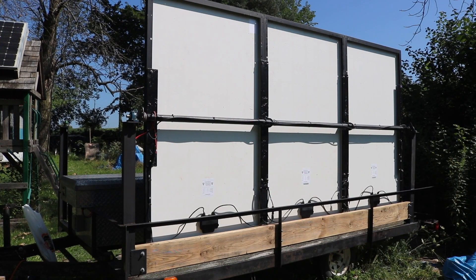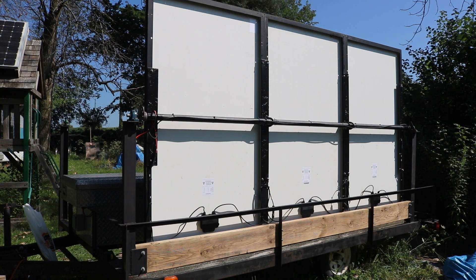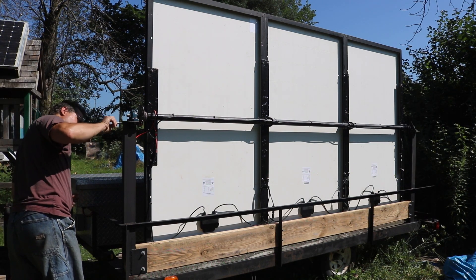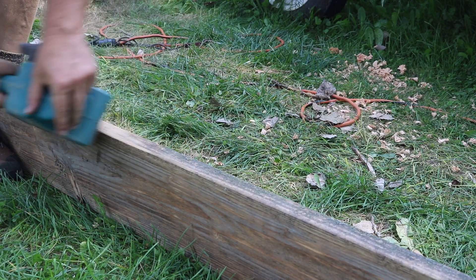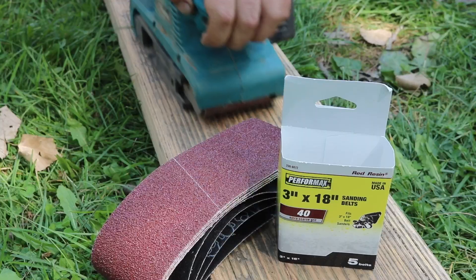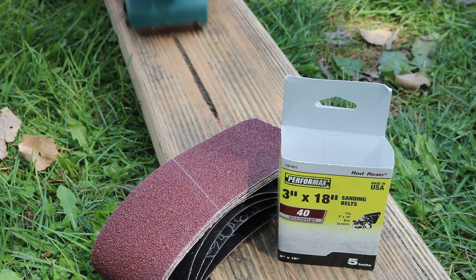The next thing I wanted to do was build a stop for the second side. On the first side you can see how I have this wood plank going along the bottom. That gives a place for the bottom edge of the solar panels to lock to the trailer when the panels are vertical for transport. I grabbed one of the planks off of the trailer and started cleaning it up with a small belt sander. I just used a really rough belt to knock the dirt off and I liked the overall look of it when I was done.